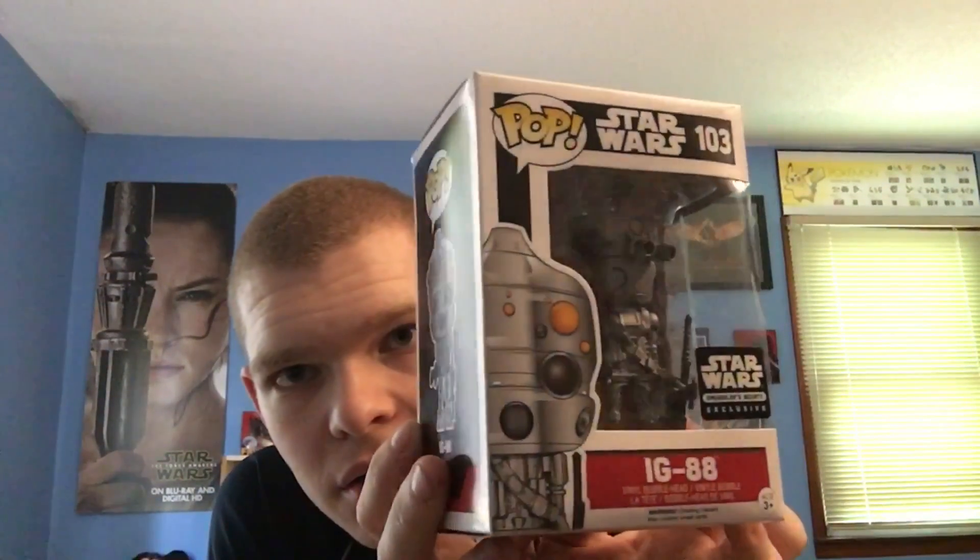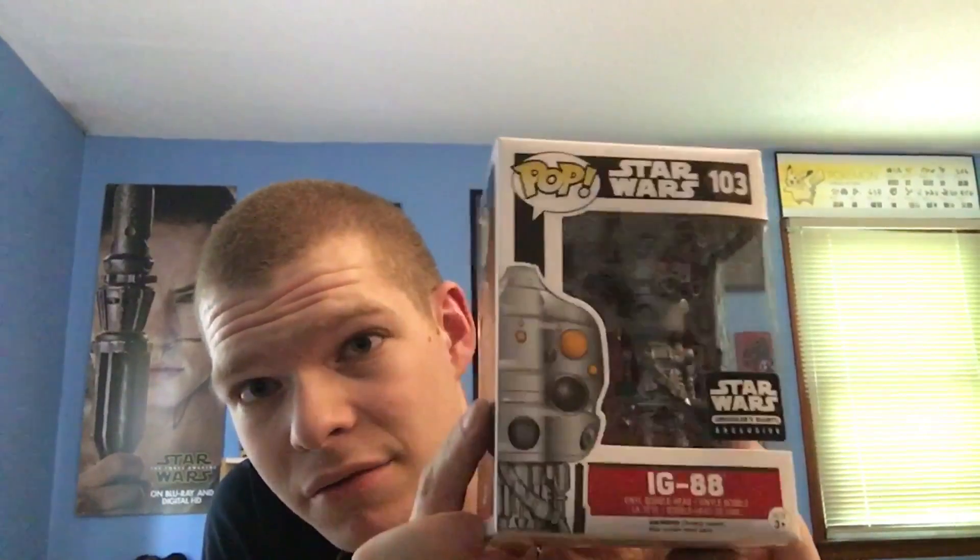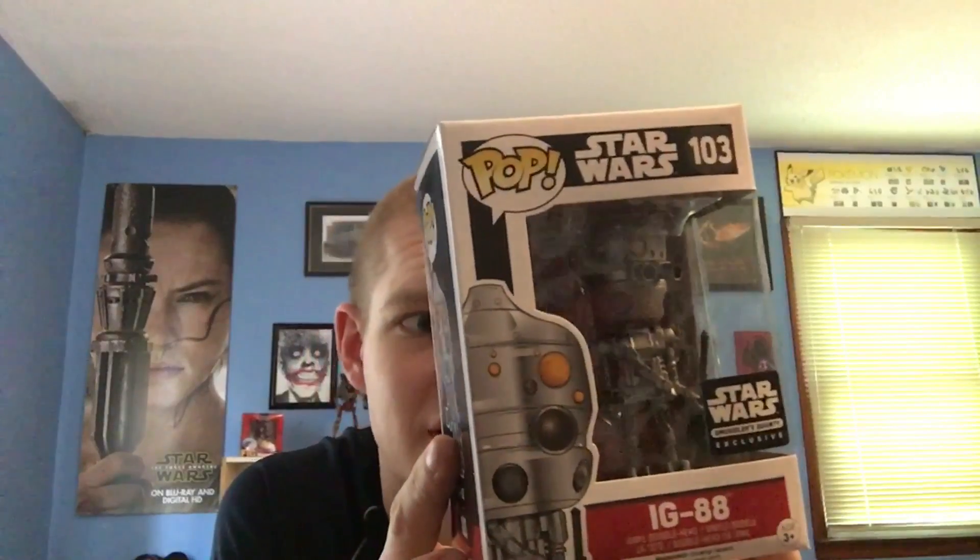Let's save the shirt for last like I usually do. I got a couple of pop figures in here which I'm pretty excited about because these are some of the cool bounty hunters. First we've got IG-88 in here. After playing the Lego Star Wars Complete Saga, he was one of the characters in there that I played as a lot for some reason. I just like the little guy in that game.